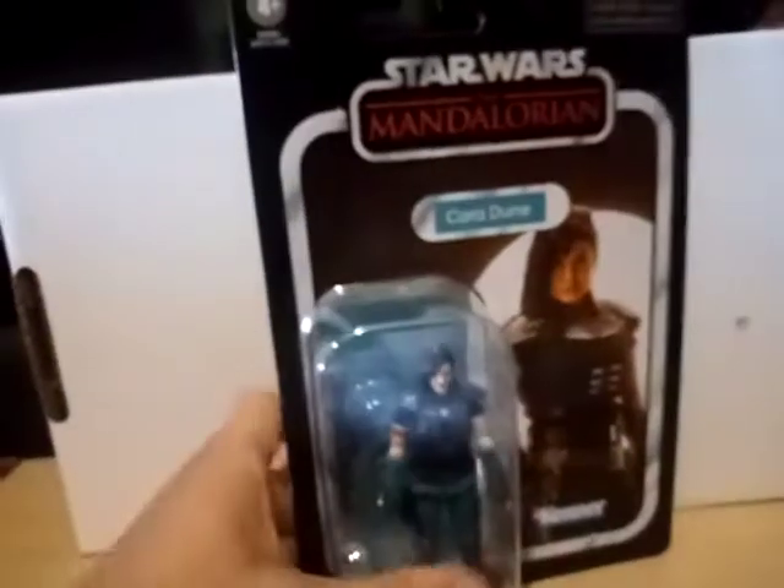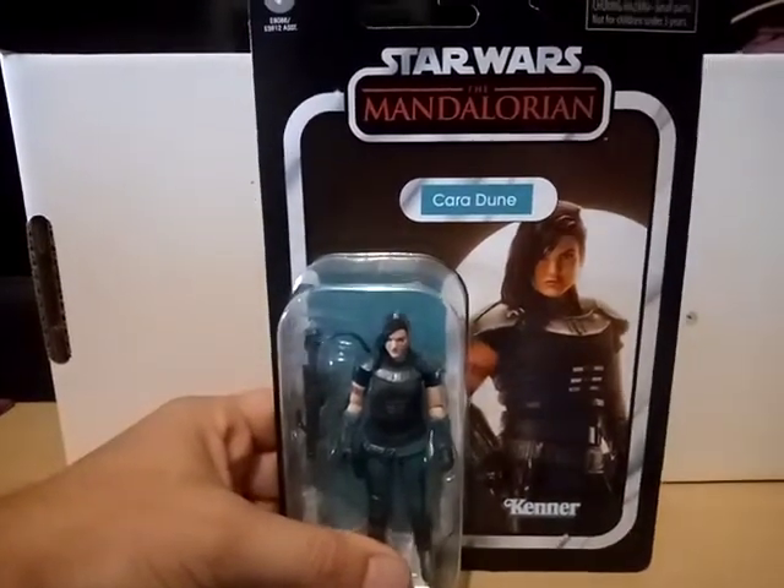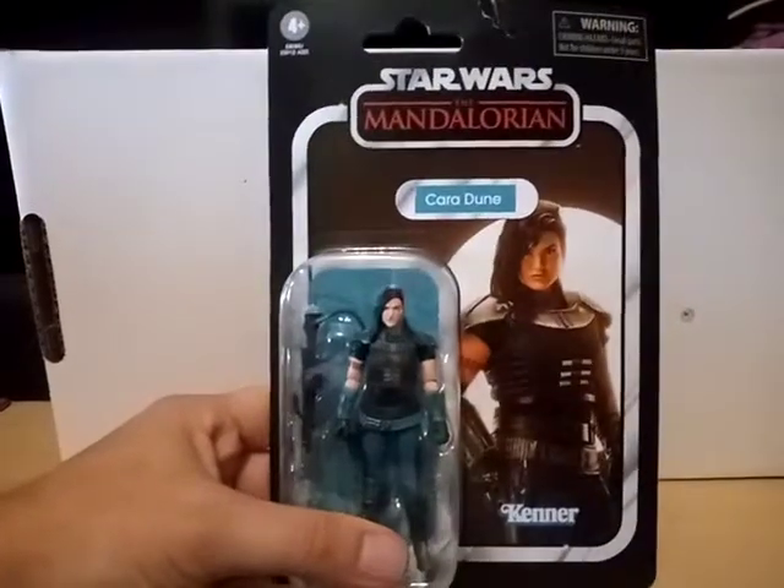The next item I want to show — I think I might have already shown this — is my Cara Dune. Yeah, I've already shown this. Still haven't gotten around to opening her, but I will.